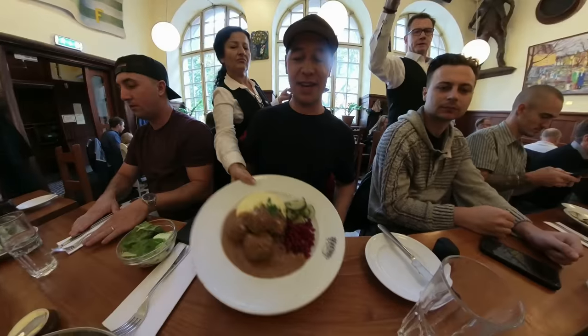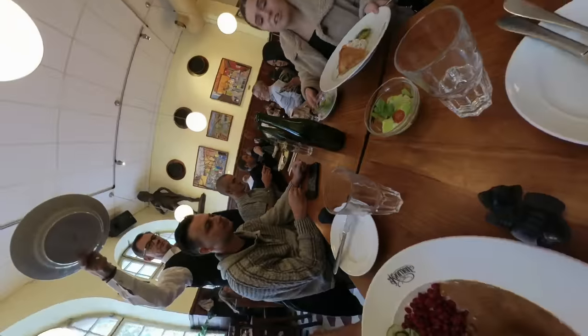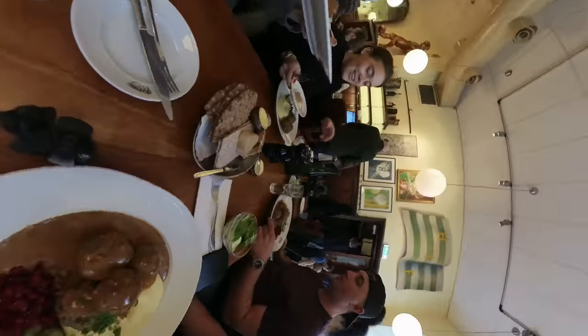Don't always feel like your camera needs to be moving. You could place it still on a table during a meal, for example, and then get creative in the edit later.